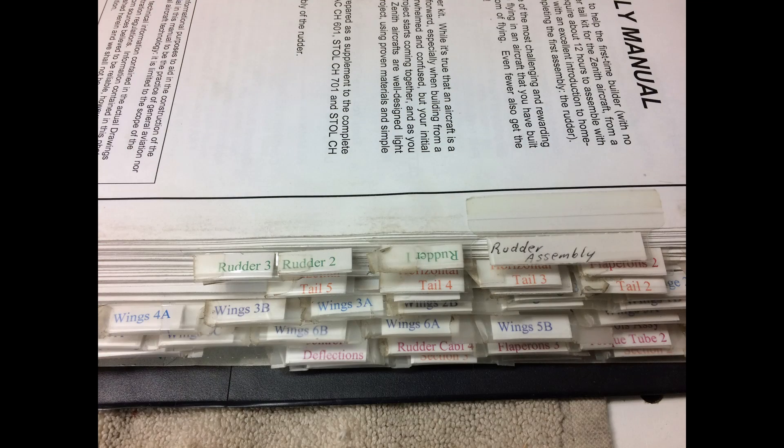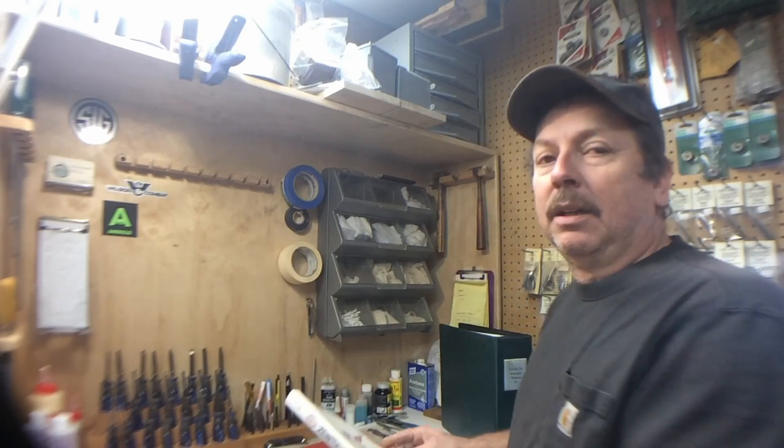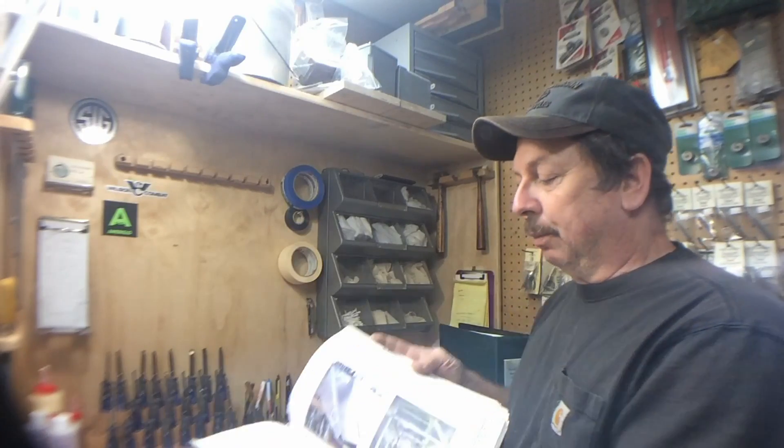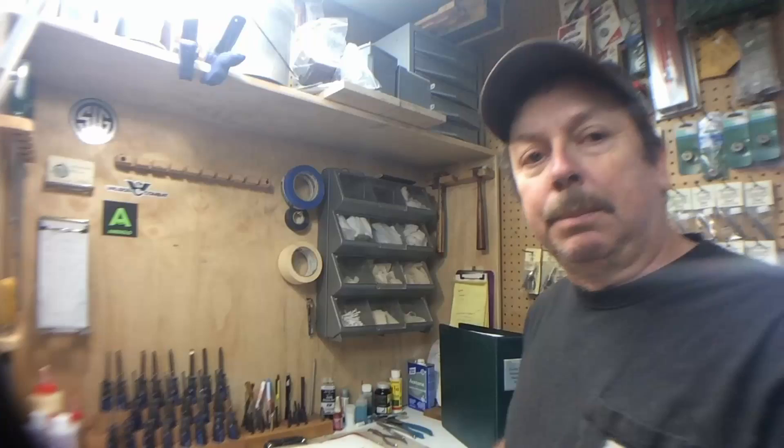I tabbed each section of what was done and put them all in a bigger binder. Then the parts I'm actually working on at that time, I'll take that section and put it in a smaller Zenith binder. That way I've only got the relevant parts out in the shop — just what I'm working on or taking care of at that particular time.